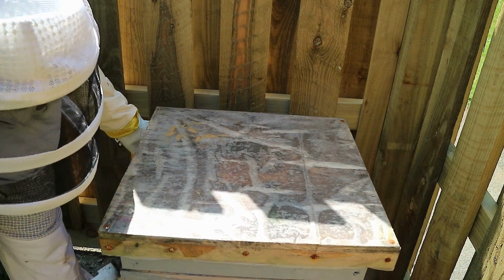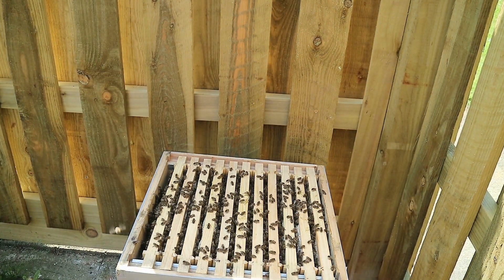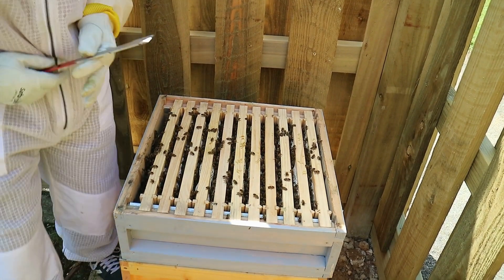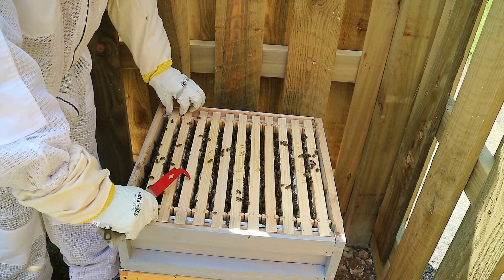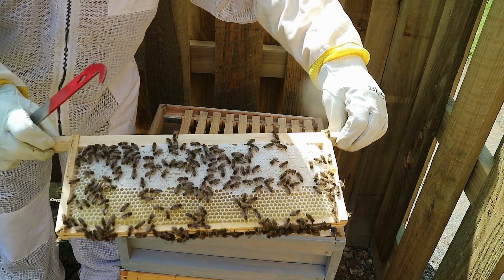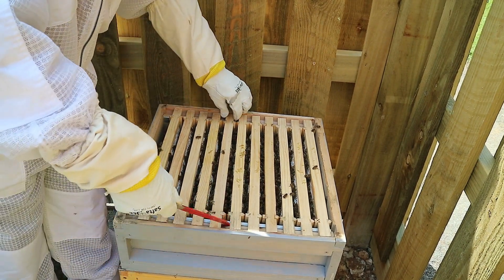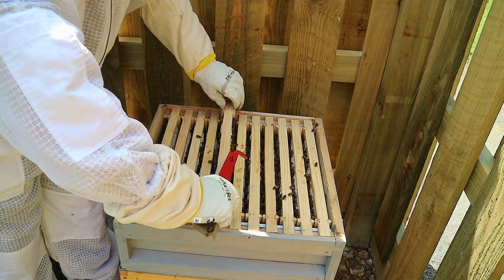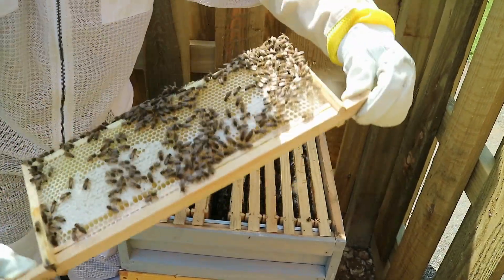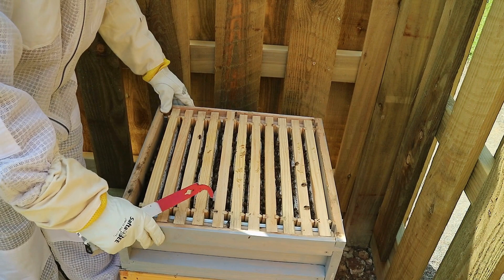First off we'll take a look in the tiny super, see what's going on in there. It's packed with honey, half-capped. Let's take a look at one of the middle frames, see how they're getting on with capping this honey. Completely packed with honey, half-capped on both sides. In a couple of weeks we'll be doing a honey harvest from this super.